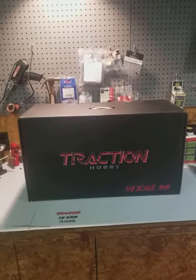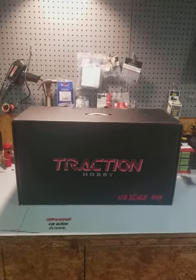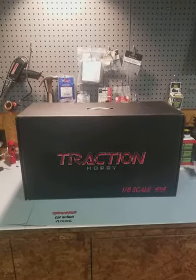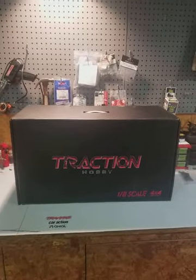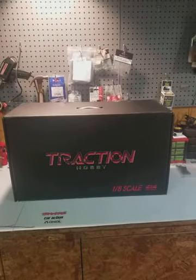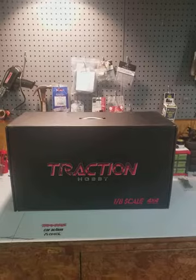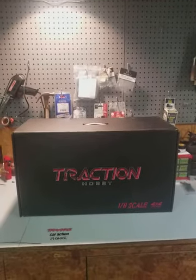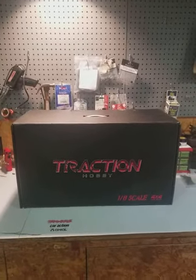I found this one on eBay. There are a few other places — Asia T's Hobbies will ship it to you here, and there's also a hobby shop out of Australia that you can buy it from. I've never done an unboxing video and generally don't like them, but this vehicle has me so excited that that's what I wanted to do today.